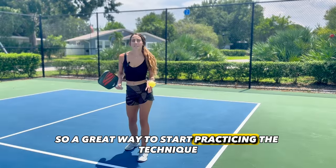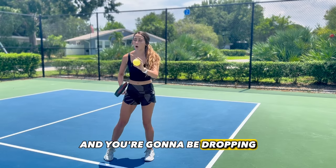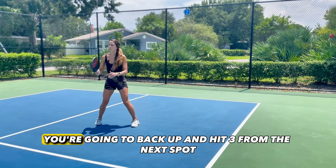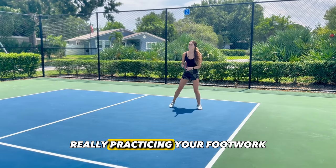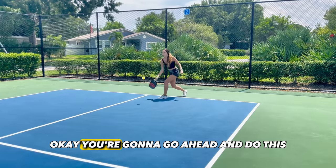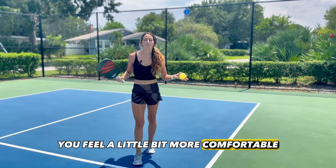A great way to start practicing the technique is to have both you and your feeder start at the kitchen line. They're going to feed you balls as you drop back to the baseline, hitting slice drops the whole way. You'll start at the kitchen, hit three slice drops really practicing your form, then back up and hit three from the next spot. Do this until you get all the way to the baseline, practicing your footwork and swing mechanics. Then hit three from the baseline and work your way back up to the kitchen until you feel comfortable.